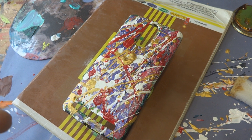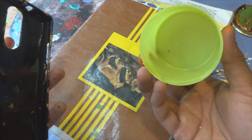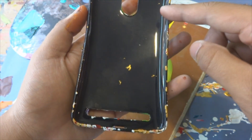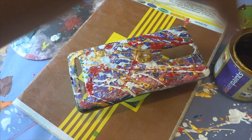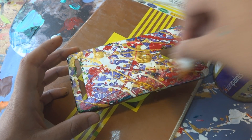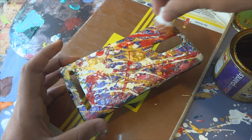Make sure the whole case is dry before doing the final step, which is varnishing. I'm mounting the case on the cap of a spray paint can so I can also coat that portion of the case. I'm using a sponge and the clear synthetic varnish by Asian Paints to varnish the case.